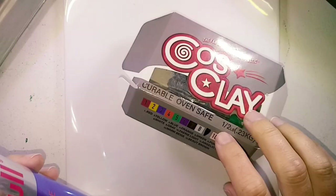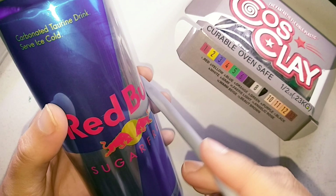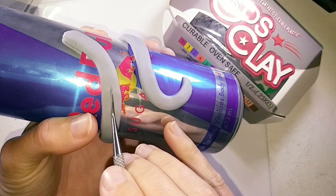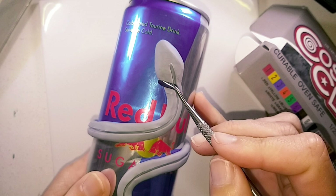I am using a 500ml Red Bull can to sculpt onto, rolling out a long piece for the body and wrapping it around the can, shaping it and pressing it down as I go, cutting a groove along the centre of the entire body, then adding a teardrop shape for the head and blending it onto the body.